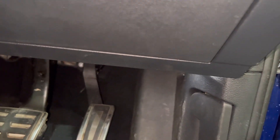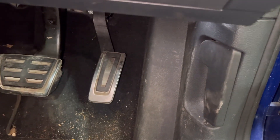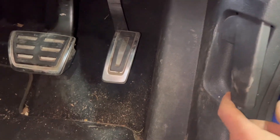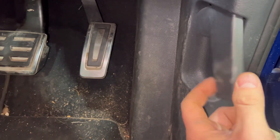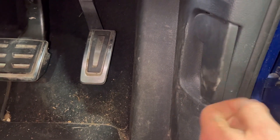Right guys, I've got another one for you. It seems to be coming through thick and fast today. A car's come in and the bonnet's not doing anything, so we're going to get it sorted. I'll bring you along for the ride.